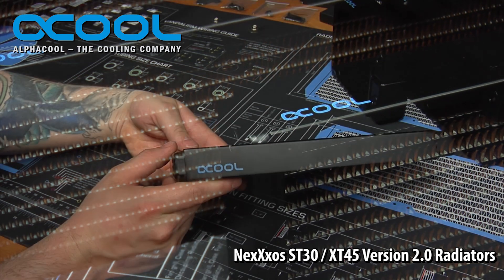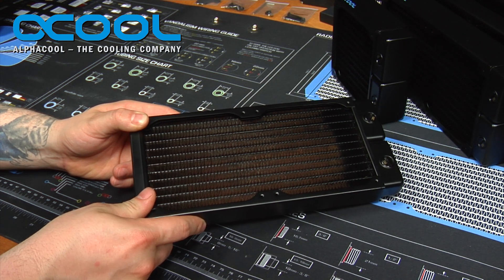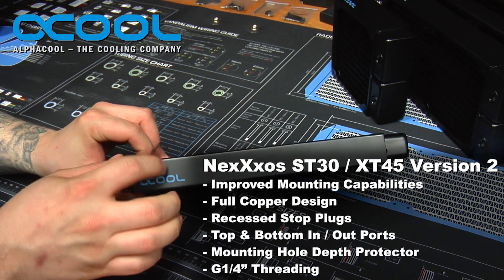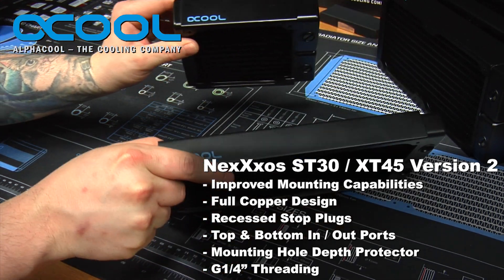This is the AlphaCool Nexos version 2 radiator, and this particular model is the ST30 240mm radiator. Because it's ST30, it is 30mm thick. They have available right now the 30mm and the 45 — the XT45 and the ST30.